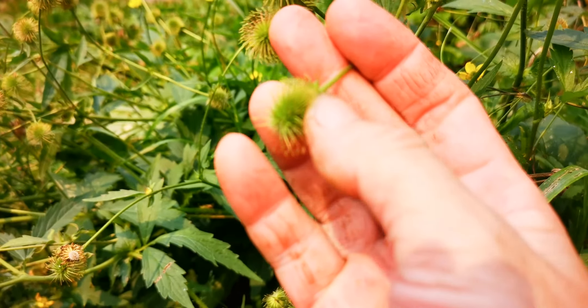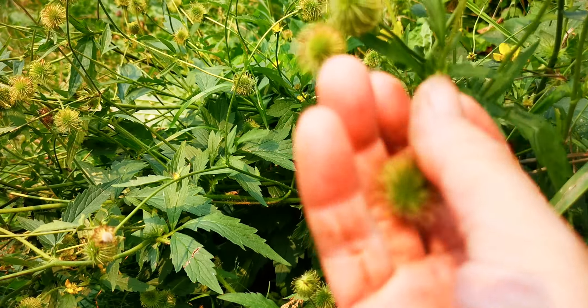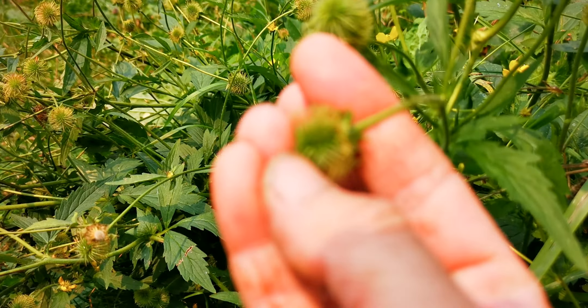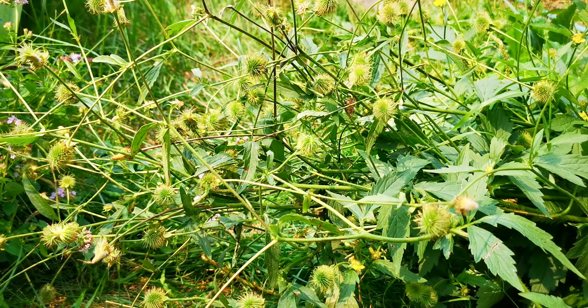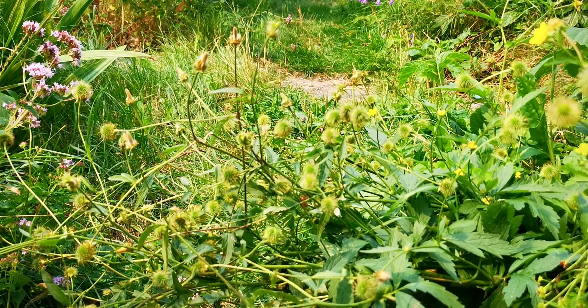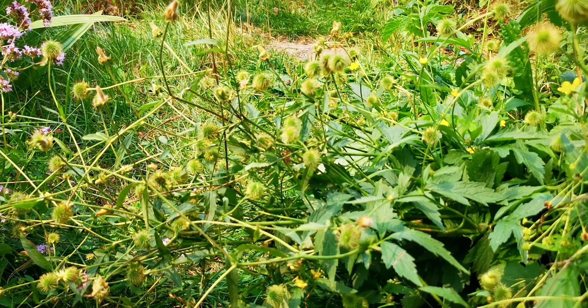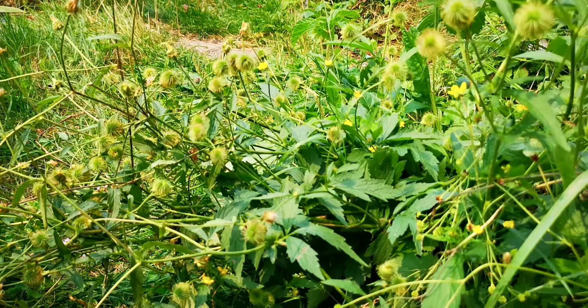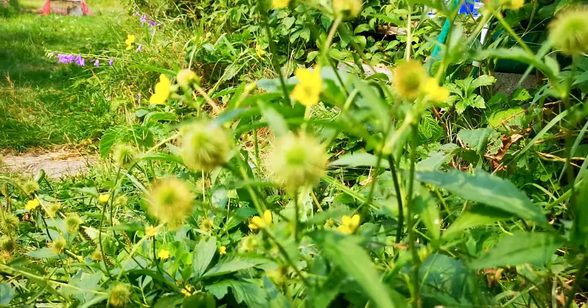But they have these burrs and they need to come out of my path. I kept telling Mikey, don't you take that plant out, I need to do a video on it. Well, they're right here together because they are a lookalike. This is the Avens flower.